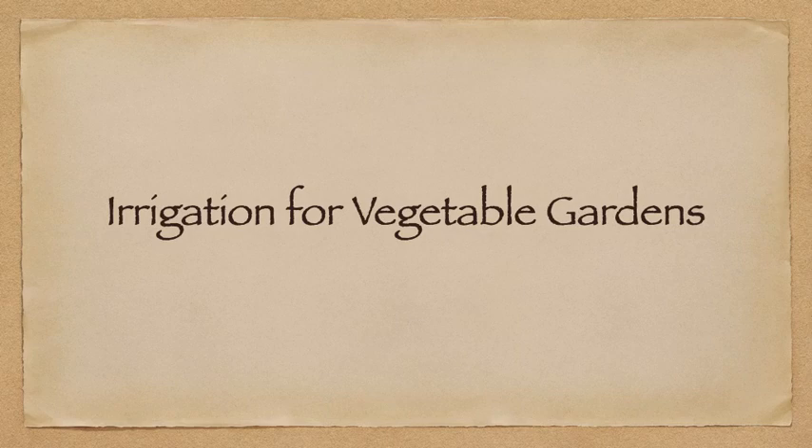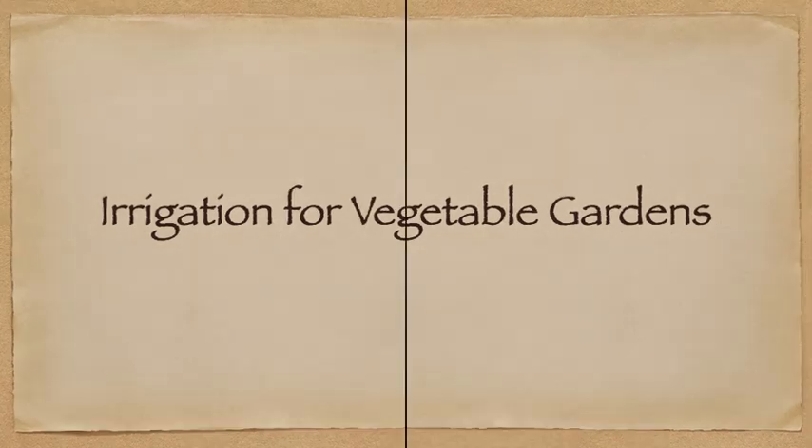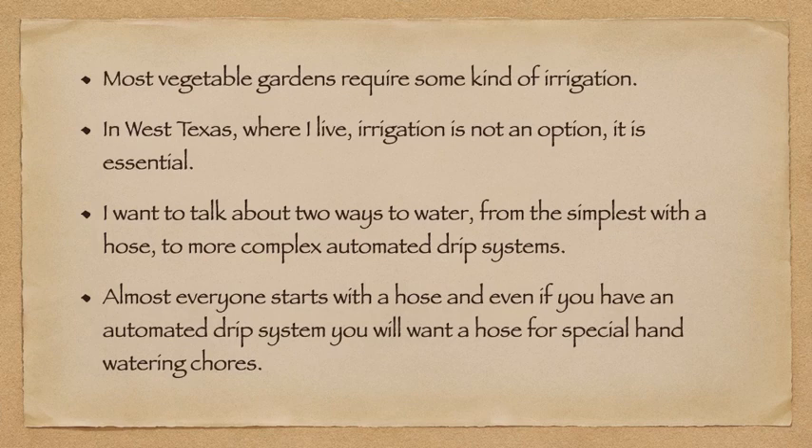Hello everyone, I'm John Cappadonna and welcome to Irrigation for Vegetable Gardeners. Most vegetable gardeners require some kind of irrigation. In West Texas where I live, irrigation is not an option — it is essential.